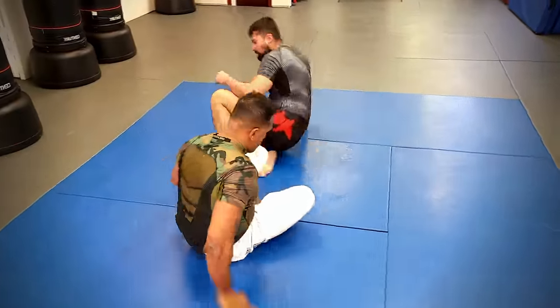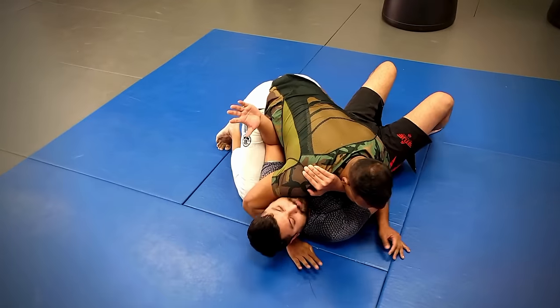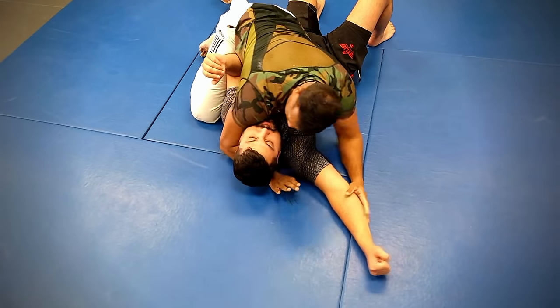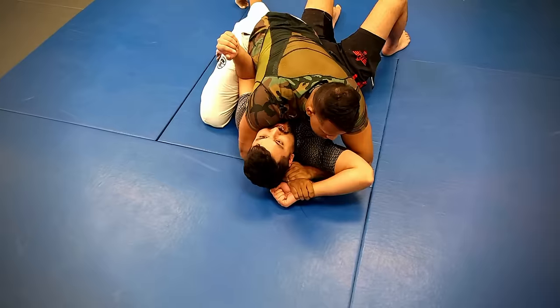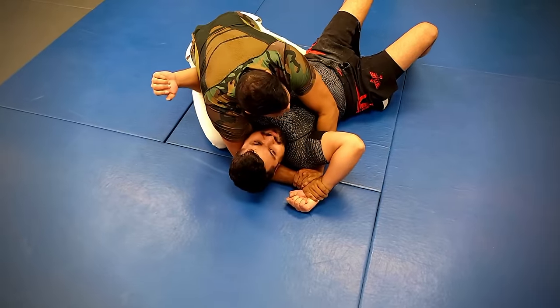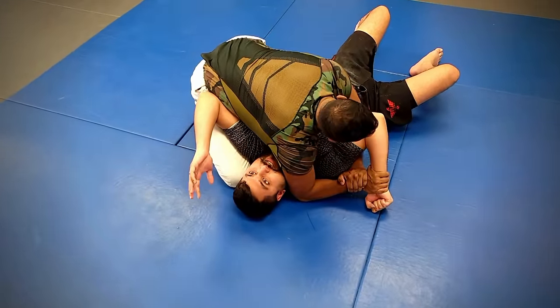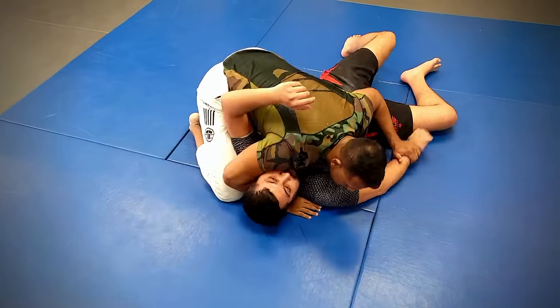By the time you get to your blue belt, you should know when to commit to a submission and when to let go. Because sometimes you may not have the right angle, or the right pressure or position to completely get the finish. So you should be able to let go and go to another option.